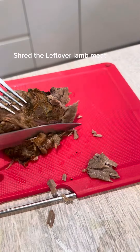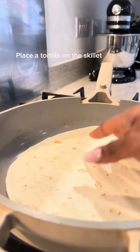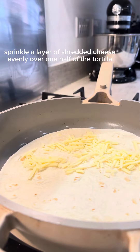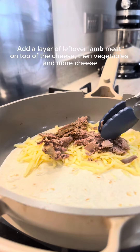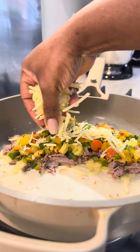Shred the leftover lamb meat. Place a tortilla on the skillet. Sprinkle a layer of shredded cheese evenly over one half of the tortilla, add a layer of leftover lamb meat on top of the cheese, then vegetables and more cheese.